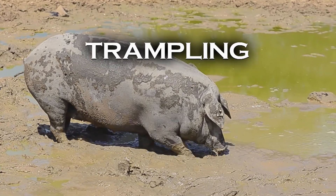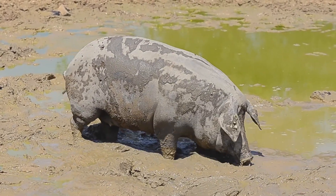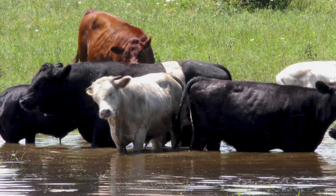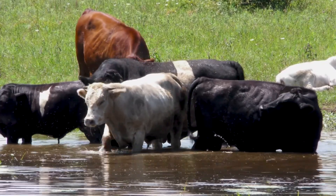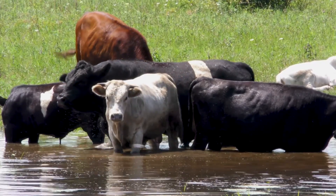Using animals to compact soil in hopes of sealing a leak is not recommended because the excessive nutrients placed in the pond basin by livestock can cause excess aquatic plant growth and may make the water unfit for fish, livestock, and human consumption.